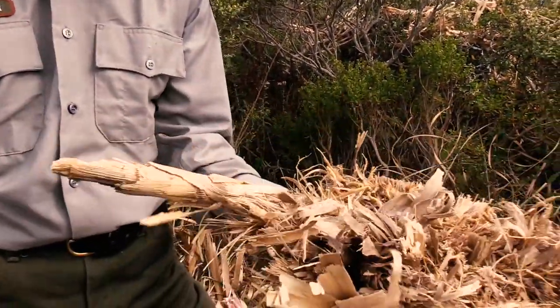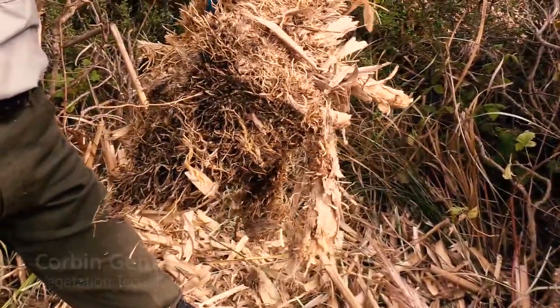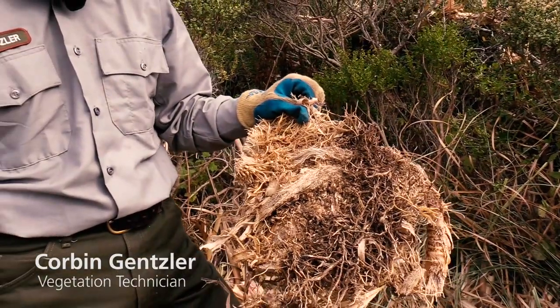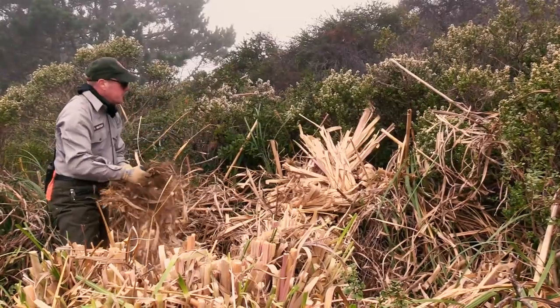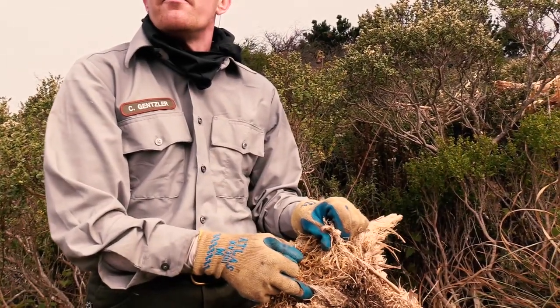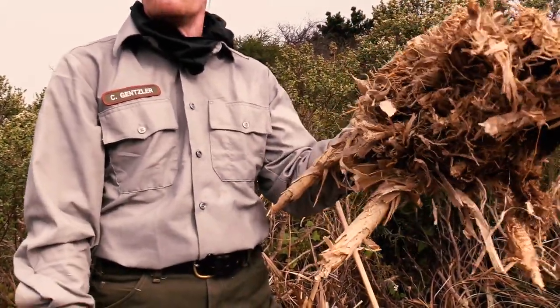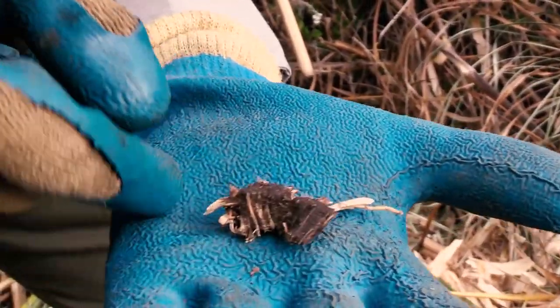So a chunk like this — you look at it and you're like, that's dead, right? No. We've seen regrowth in pieces like this because it got moisture over the winter. There's enough cell tissue still in this plant that with moisture and light, it will totally become a new plant. A piece of the plant even this size is problematic.